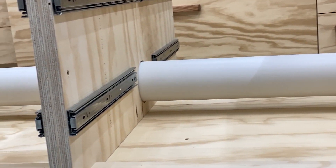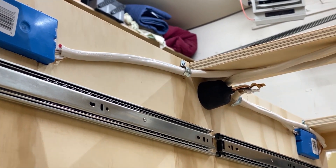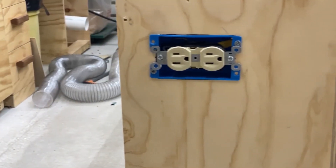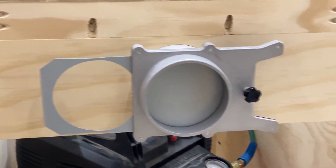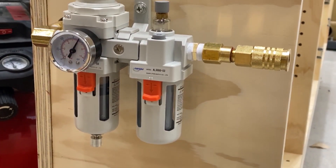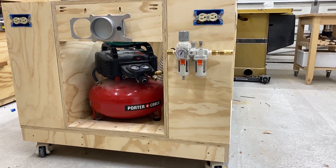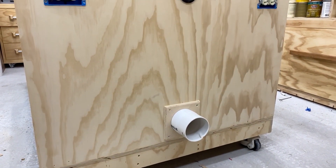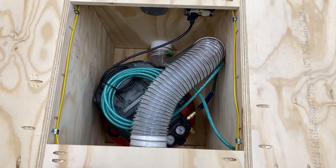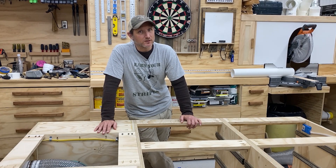That will do it for part two. If you are not subscribed, please do so and hit the bell icon, and that will tell you when I post part three. In part three, we're going to put the tabletop on, we're going to build the drawers, we're going to do a lot of the decorative stuff. If you want to get a peek at what's going on, check out my Instagram page — I will post pictures of the progress before I post the video. Like always, thank you for watching, and I will see you in the next one.